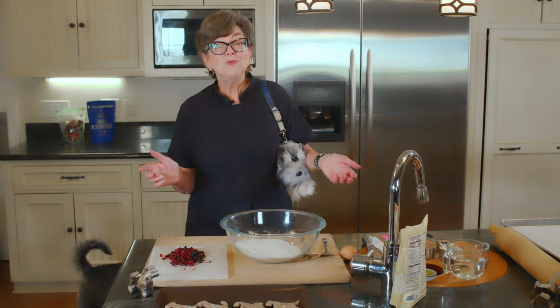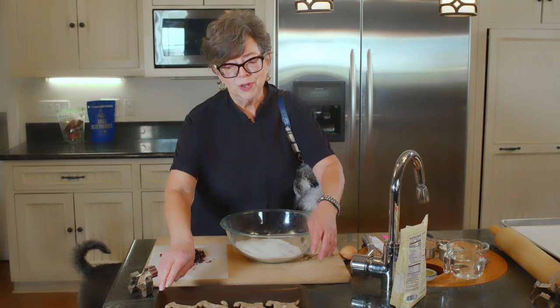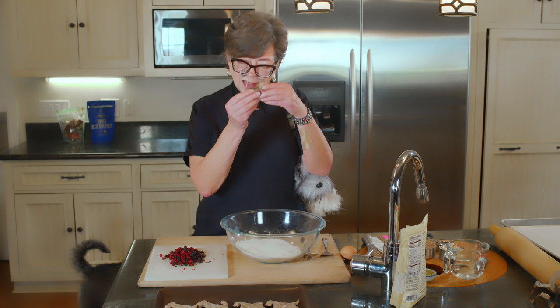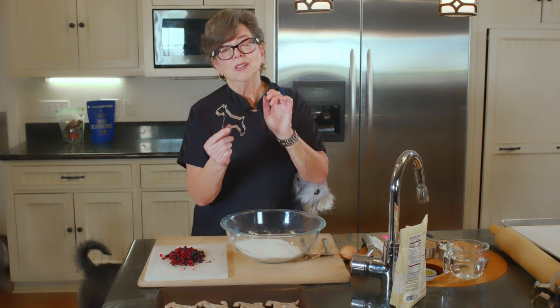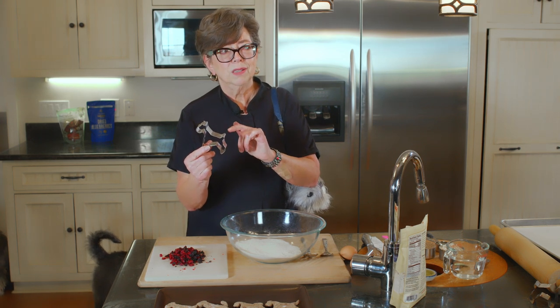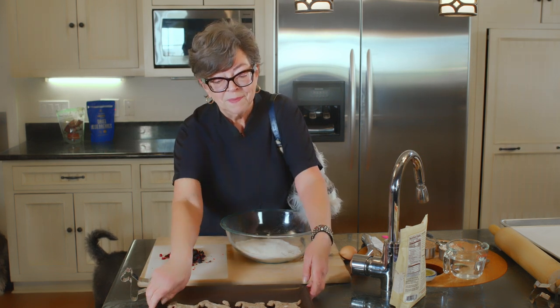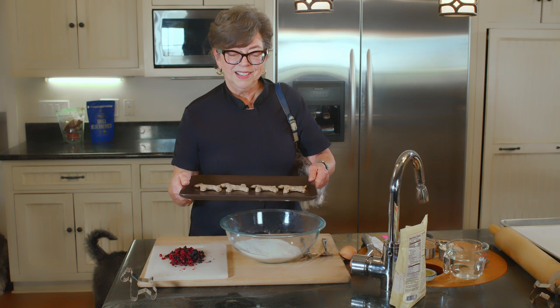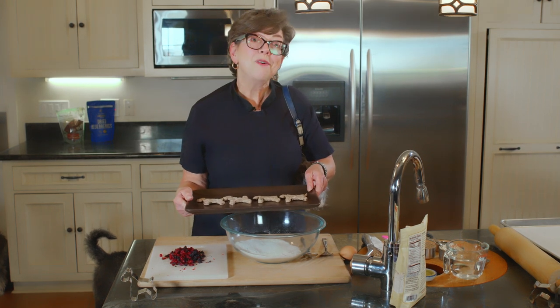I'm having fun because I have standard schnauzers and I've never used my standard schnauzer cookie cutter. Partly the reason was because the schnauzer on the cutter doesn't have much of a tail — he or she does have a tail, but it's been docked. So I took the liberty of crafting some tails on my schnauzers. Now I'm having some fun.